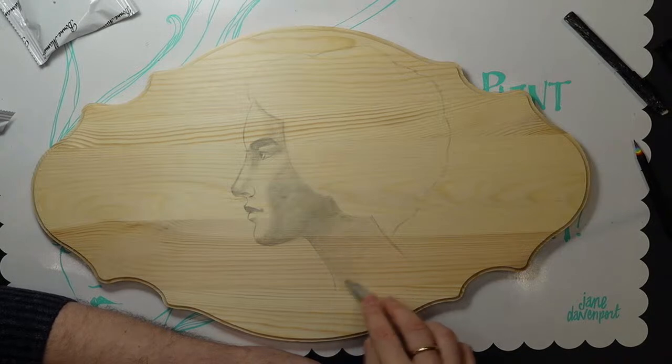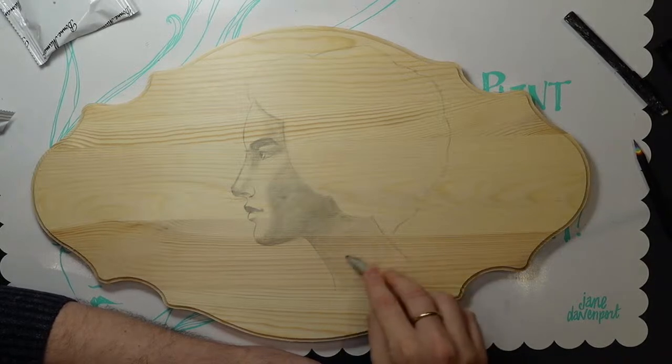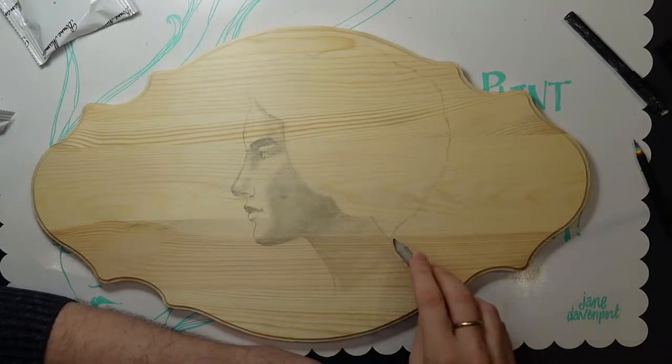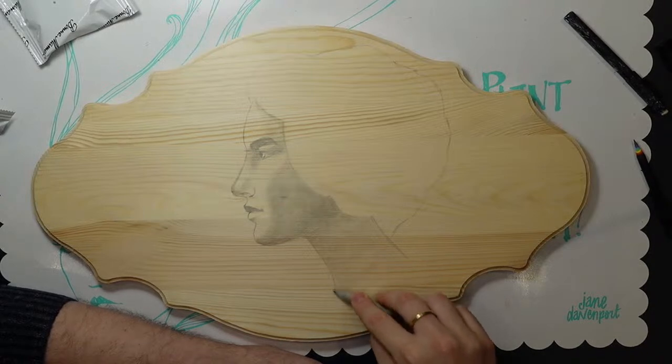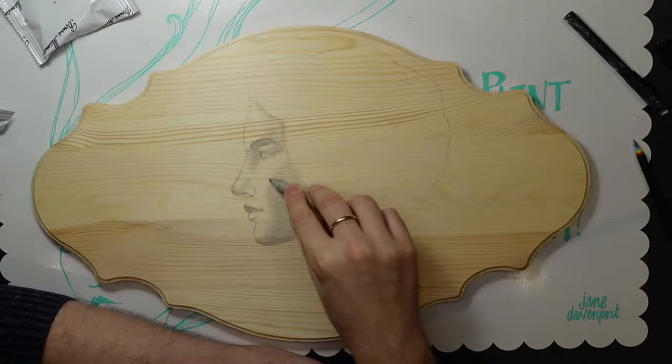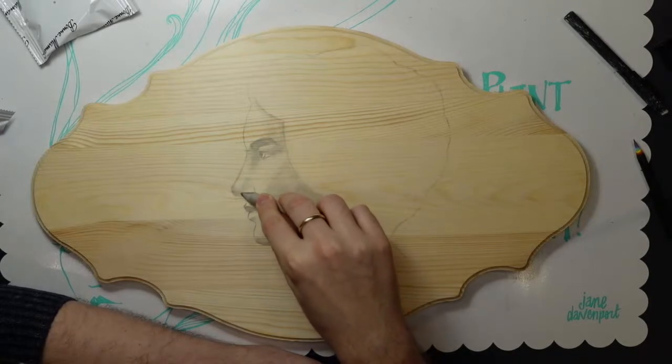There was actually a woman at the garden center today I was going to tell I liked her hair, but both times I walked by her she was in conversation with someone else. She had like rainbow hair — really pretty. Rocky says I should have been like 'Excuse me, stop everything, your hair is cute, bye.' But I didn't — lost opportunity.